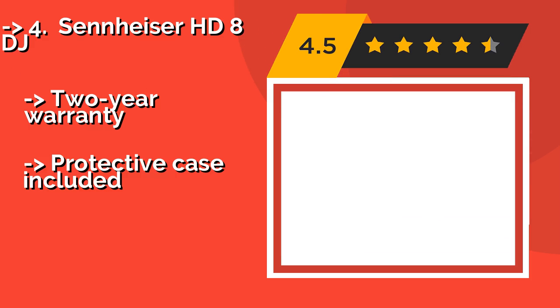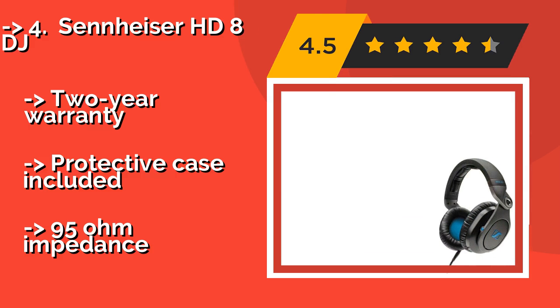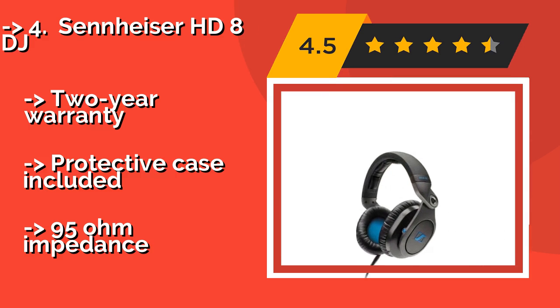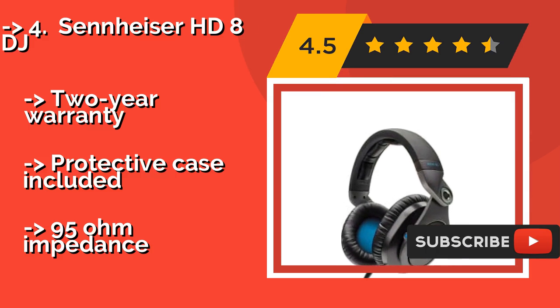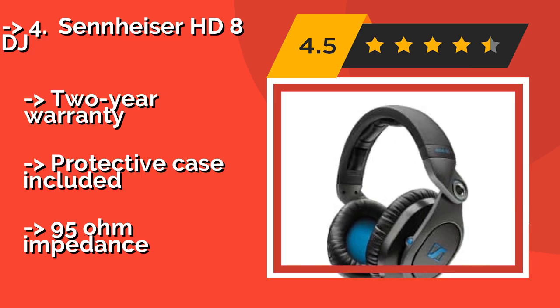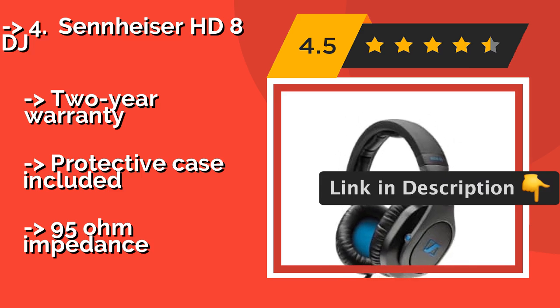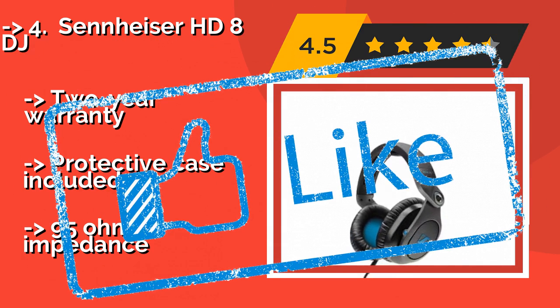Number 4: Sennheiser HD8 DJ. Built for demanding professional environments, the Sennheiser HD8 DJ, around $200, features metal pivot rings that allow both ear cups to swivel up to 210 degrees. This definitely comes in handy during intense studio sessions or live performances with a lot of movement. Two-year warranty and protective case included. But has a 95 ohm impedance.